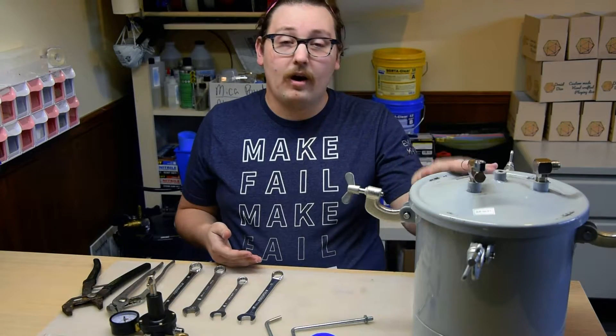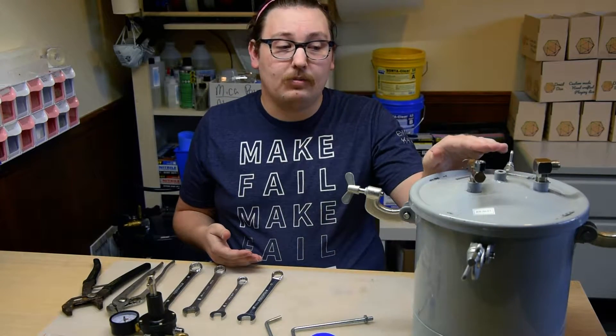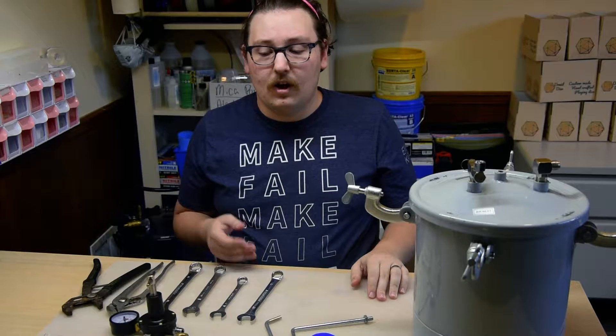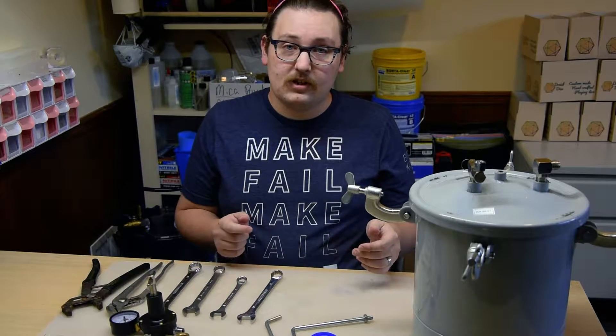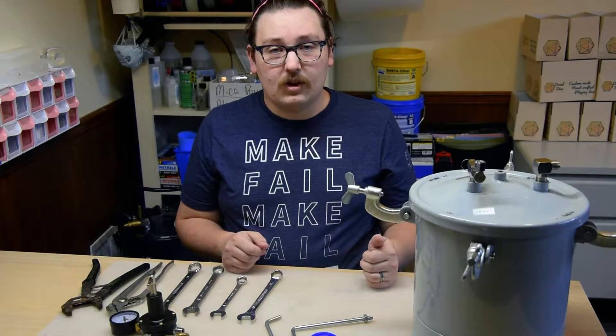So today I'm going to show you how to put together the cheapest option, which is a Harbor Freight pressure pot. On top of that, a couple of tips and tricks when you're doing the process, and we'll get everything set up and ready to go.